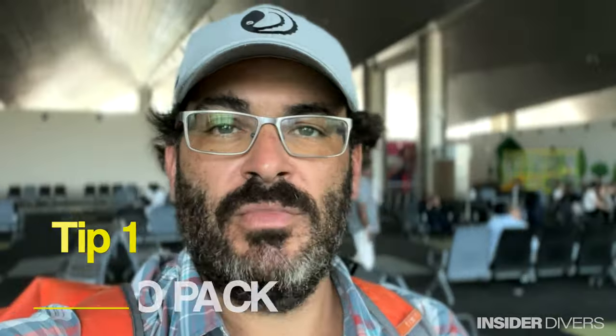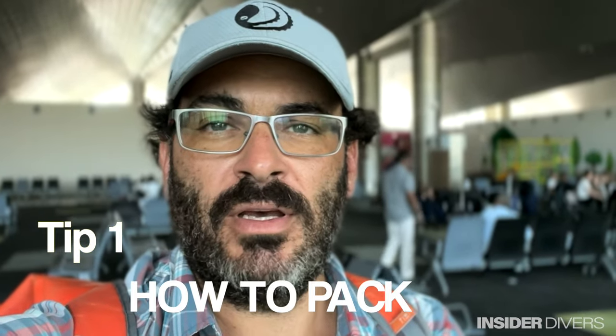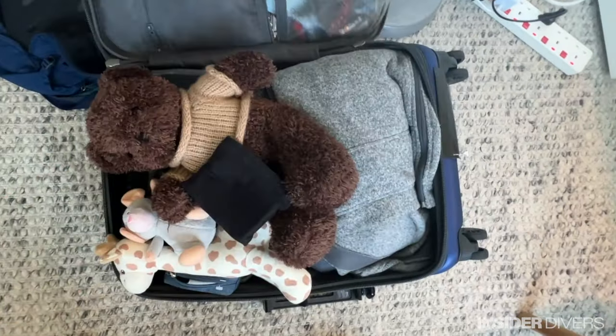So first of all it starts with packing. You're of course going to use a carry-on luggage and you can buy the biggest one possible, preferably the top load, and then you can also have a backpack which is a personal item. Now make sure that in the suitcase, which is the one that they're going to check most likely, make sure there's only camera gear in there.